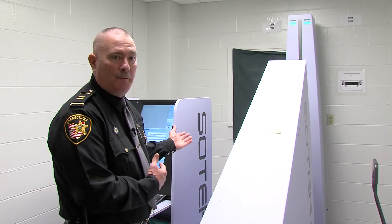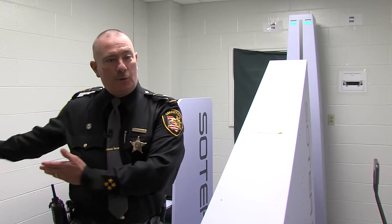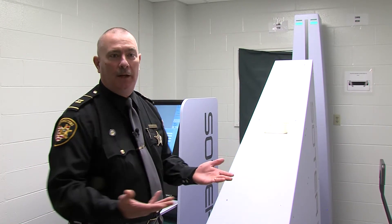At that point in time, once they step off the machine, we'll escort them back around and then we'll review the scan for any anomalies.